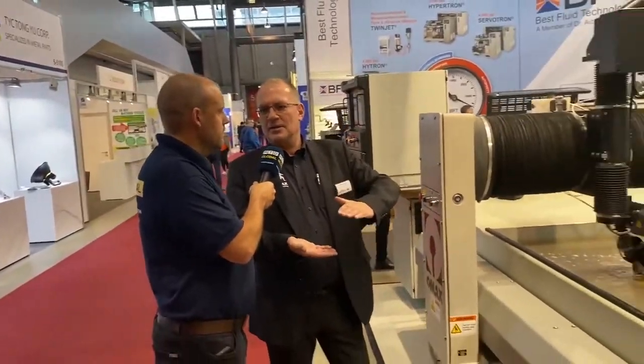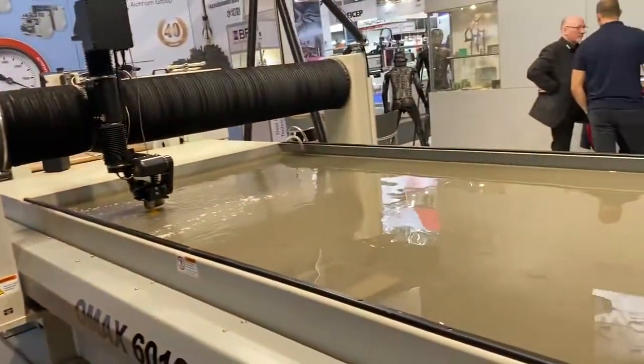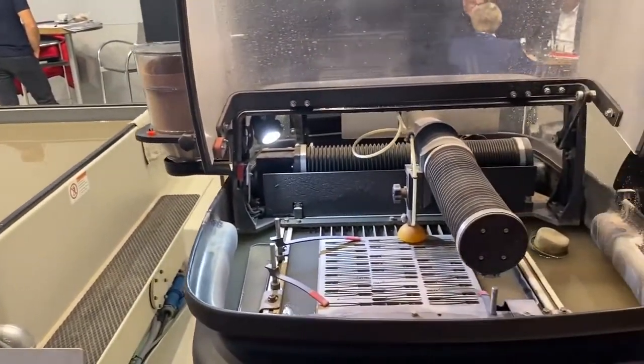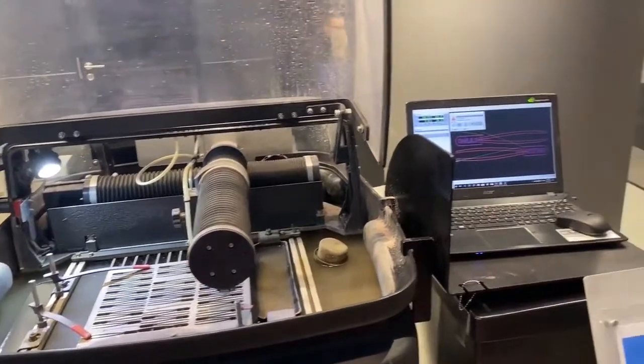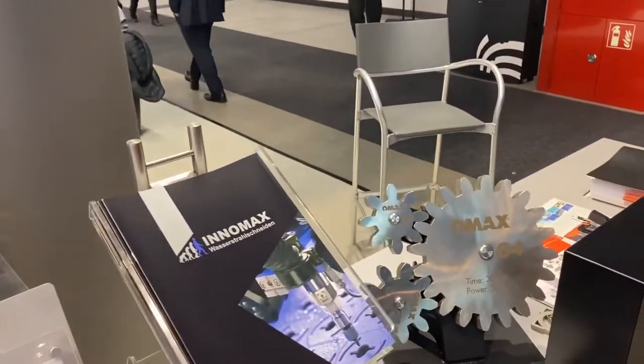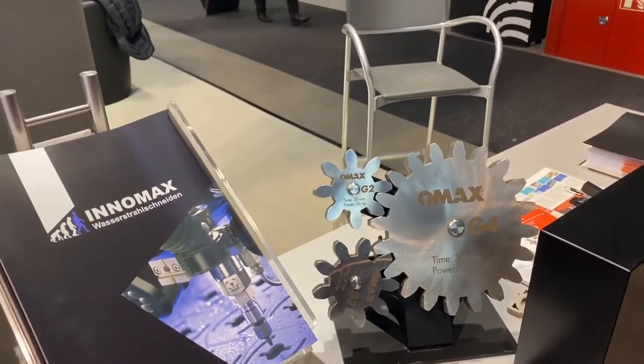Now tell me about the depths or the heights of parts you can water jet, because that's different to a laser cut — that's where you get an advantage. The laser is limited to a special material, so you cannot cut all kinds of material with the same laser, and the thickness is limited. In water jet, the thickness is basically limited by the machine itself, so we can cut 150 millimetre steel.